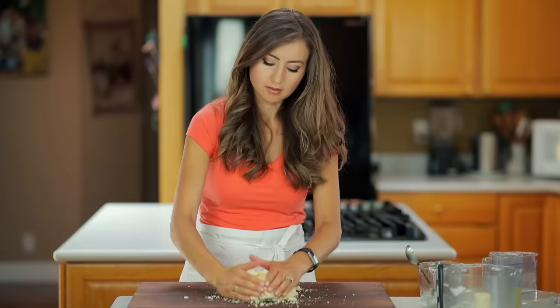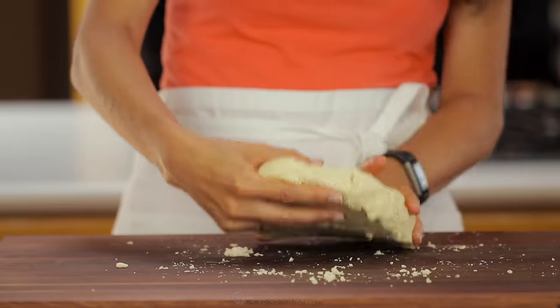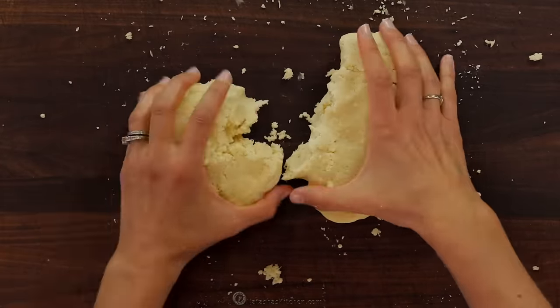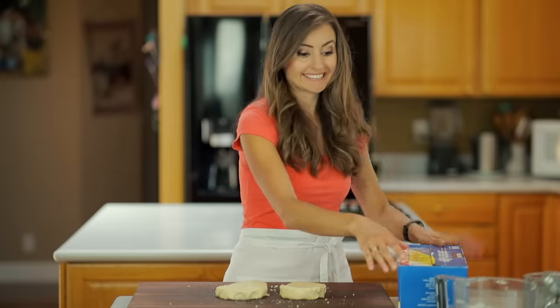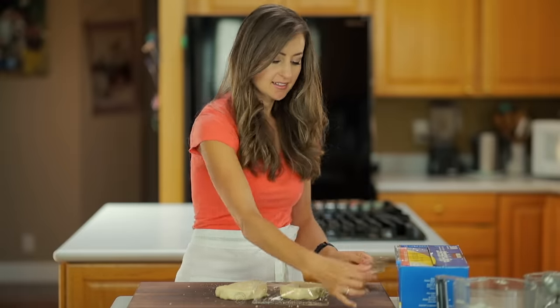Transfer the dough to a clean work surface and pull it together quickly with your hands. Do not knead the dough at this point, just pull it together. Now divide it in half and flatten to form two equal disks. Wrap each disk in a sheet of plastic wrap and chill in the refrigerator.